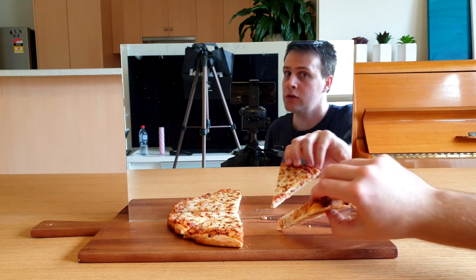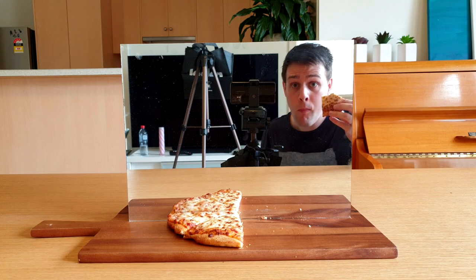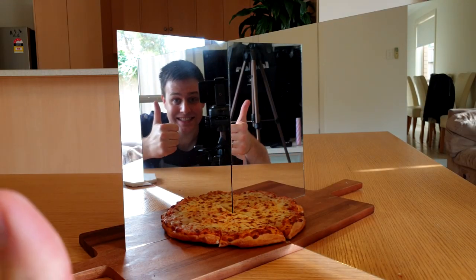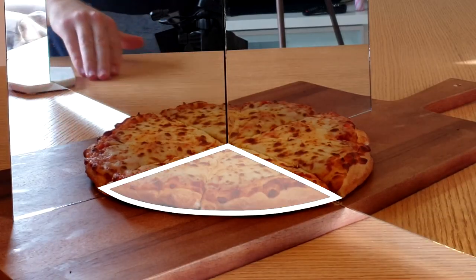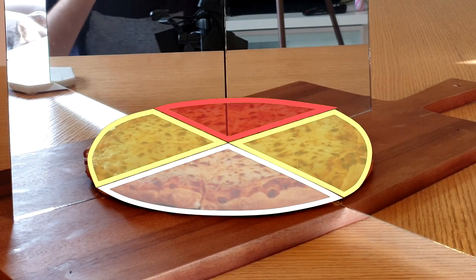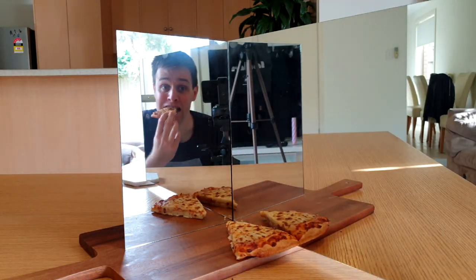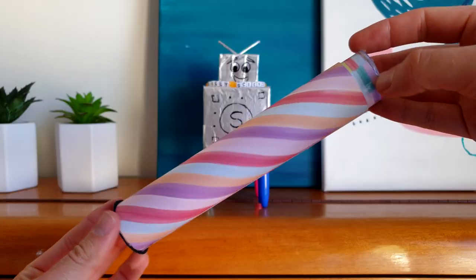But then I realised — sure, eating one more piece of pizza got me into this mess, but it can also get me out. I took a second mirror and ta-da! I now had a whole pizza again, made up of the real pizza, two reflections, and this — a reflection of the reflection. I could even eat one more piece of pizza and still make it look like a whole pizza using these mirrors. A kaleidoscope works the same way. These are the real beads, these are the reflections, and everything else is a reflection of the reflections.